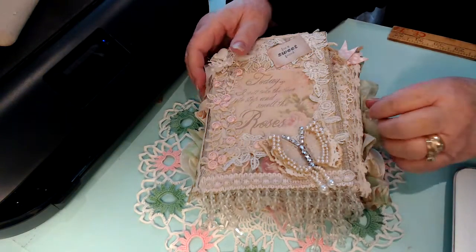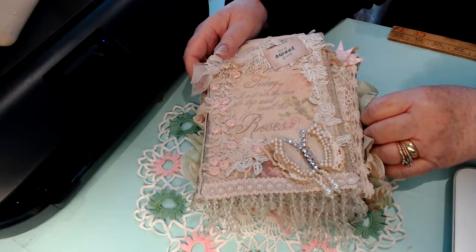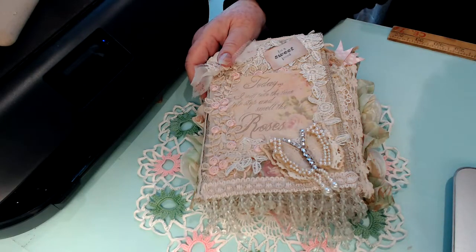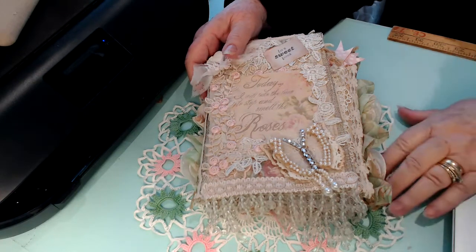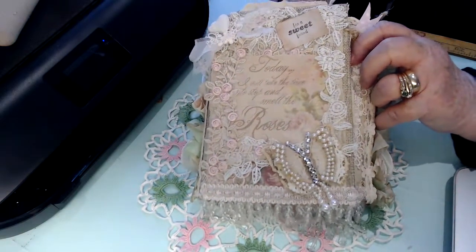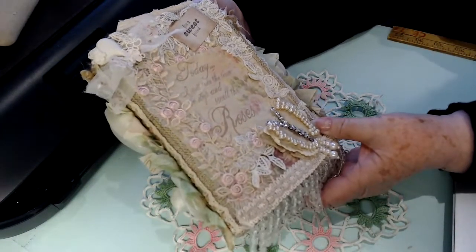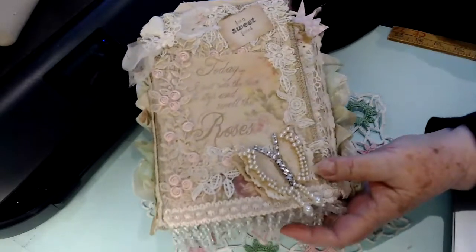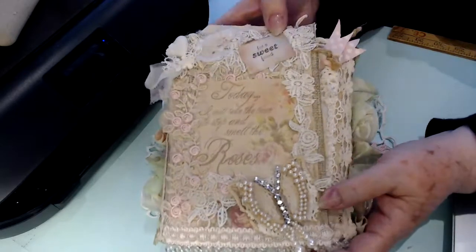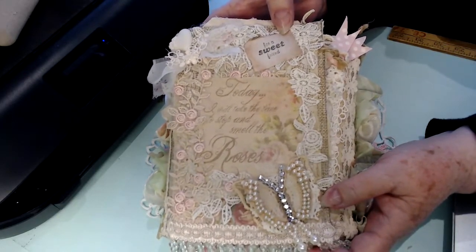Good morning YouTube, Nola here. I thought I'd come on and show you something I've been working on. I have been getting kits from Annie for a little while but never have time to put anything together, so I started playing with one of them. It says on the front 'Today I will take the time to stop and smell the roses,' and then I put a little paper thing up here from my friend Karina.